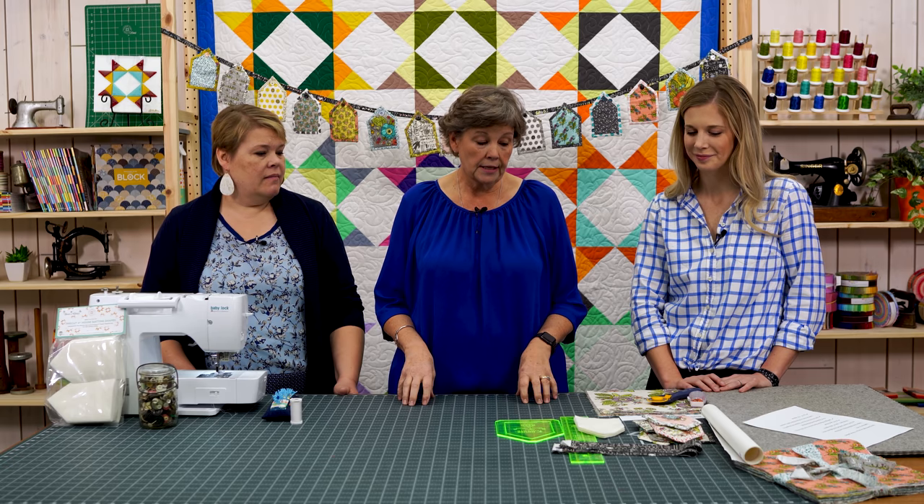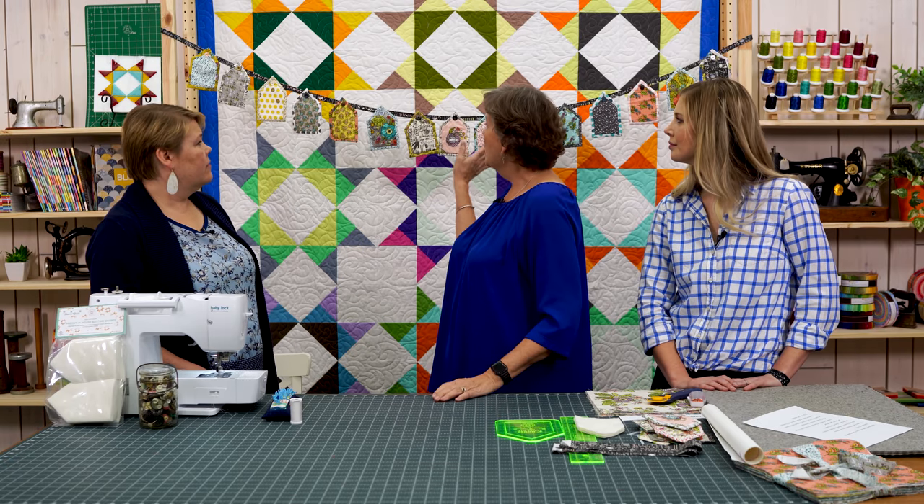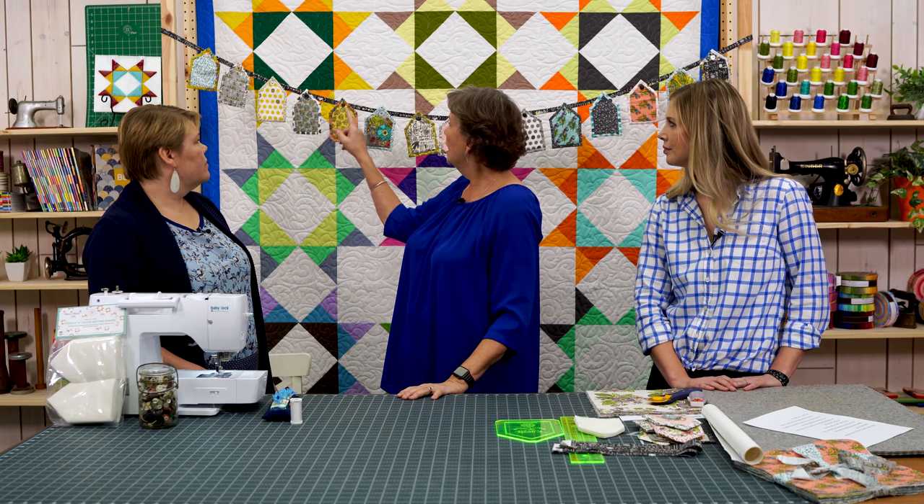Let's get right into how to make one of these houses. I did need one long strip of fabric — it's actually two 2.5-inch jelly roll strips sewn together, and I'll be talking about that. My project was made out of a layer cake, but it doesn't use the whole thing.